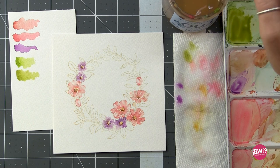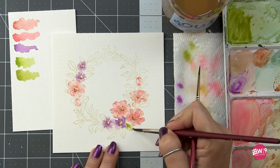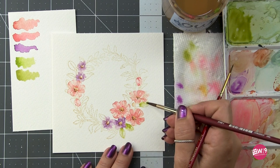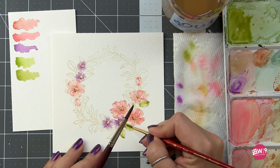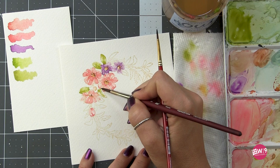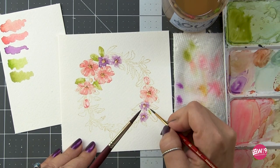We're going to do the leaves the exact same way we did the flowers. I'll pick up some pigment on my smaller brush, add it to the paper, and then use that damp larger brush to pull that pigment across the leaf shape. I'm going to try to refrain from fussing with it too much and just trust the process — doing it this way gives me a more spontaneous look and beautiful blends and bleeds that I couldn't emulate without just letting the water do the work.